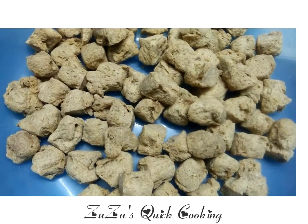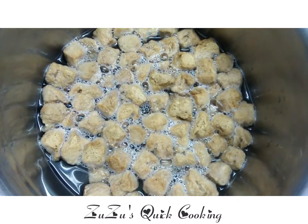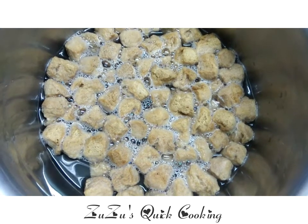First, we will take 1 cup of meal maker. Then we will wash it in hot water and soak it for 10 minutes.